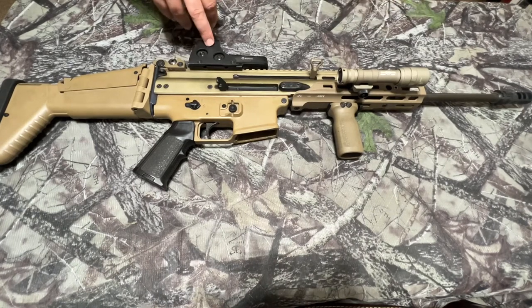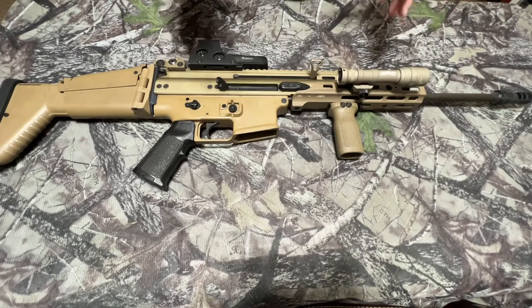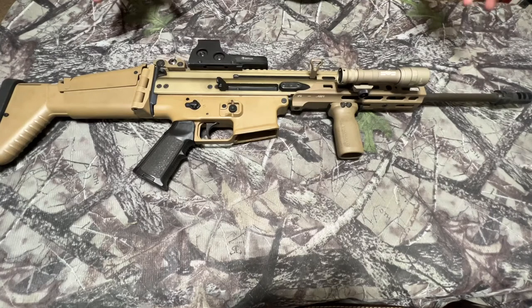This EOTech was actually the original optic I put on this gun back in 2010. There have been a few different iterations — I went to a one-to-four power scope and tried a smaller red dot on it — but I've always reverted back to this EOTech. This is a 512 model I purchased in 2010 shortly after I got the gun, and it's pretty much been on there ever since.